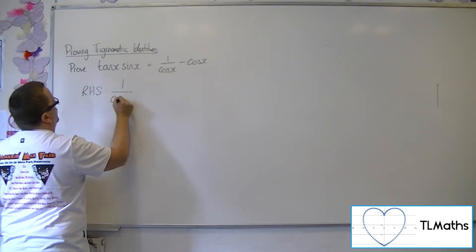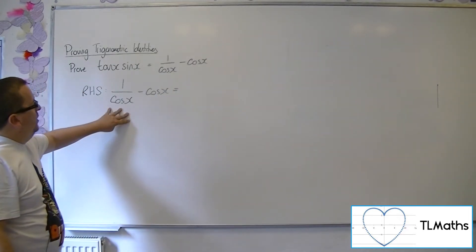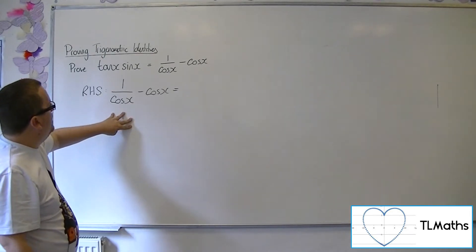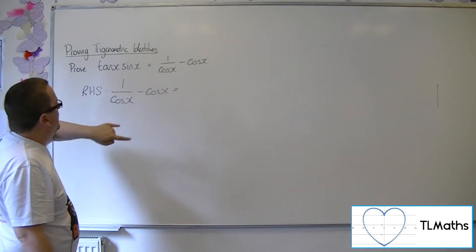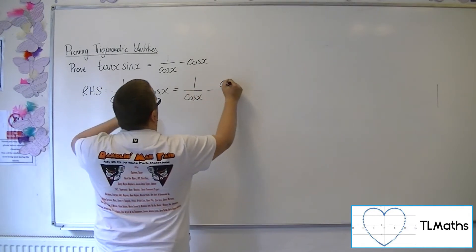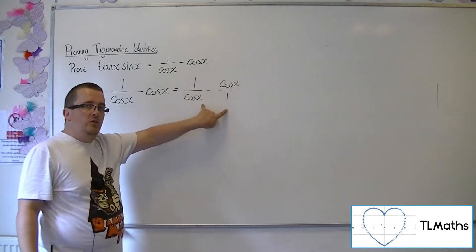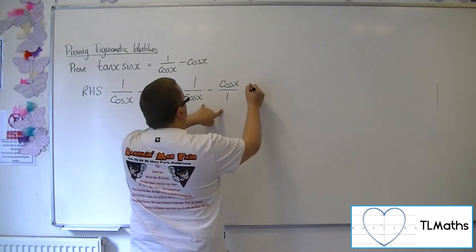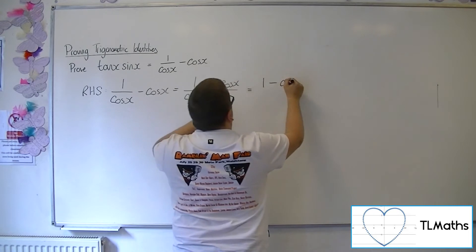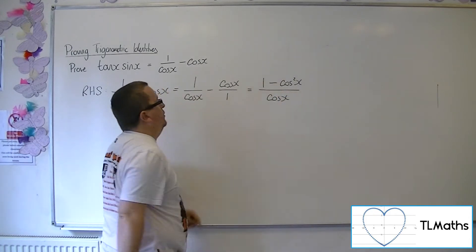So 1 over cos x minus cos x. I pretty much want to join these two things together because I can see I'm going to have to get to tan x sin x. So if I write this as 1 over cos x take away cos x over 1, then I can use cross multiplication to combine these two fractions. We're going to get 1 take away cos squared x, all over cos x, using cross multiplication.